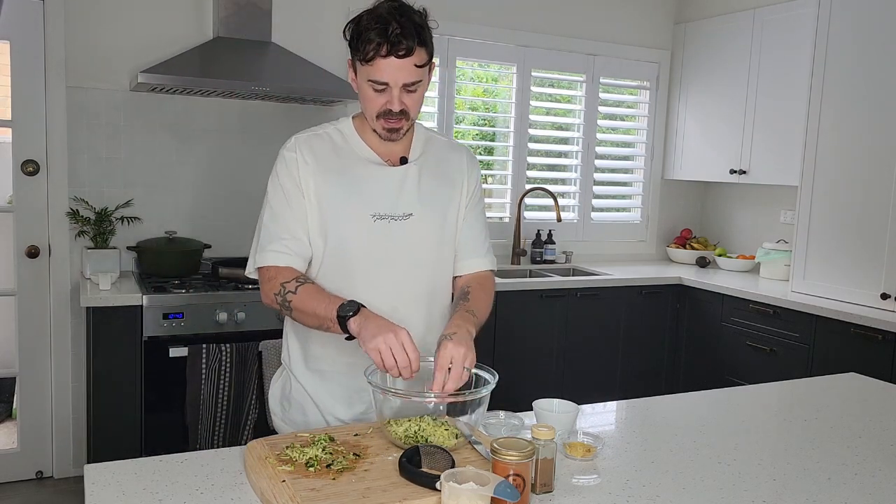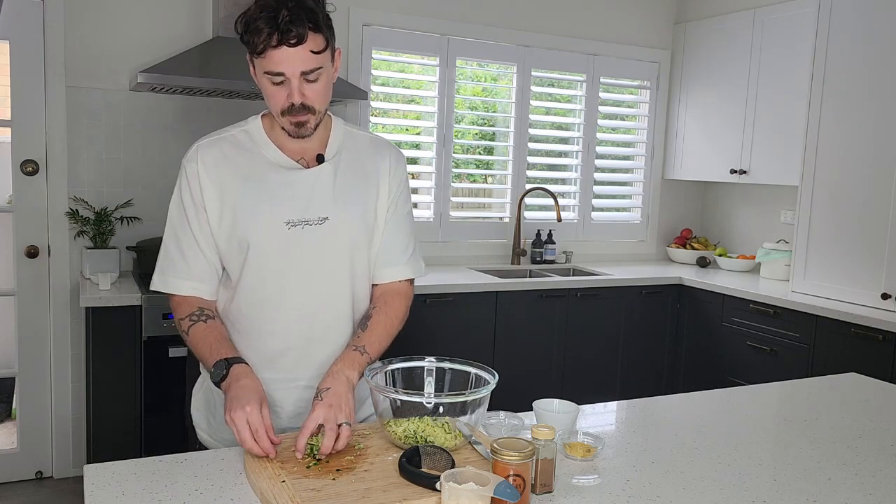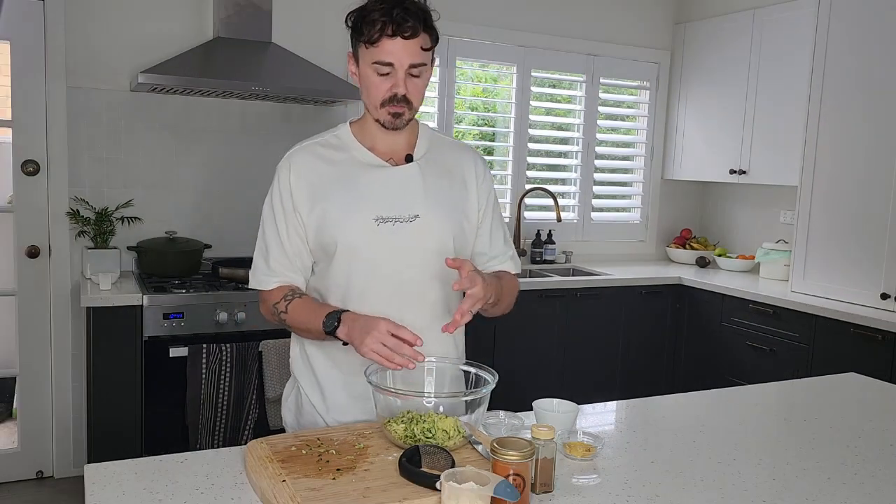Moving on to making the zucchini fritters — I'm going to mix up a bowl here. Again, very simple ingredients. You're going to work in your grated zucchini; don't stress too much if there's a little extra moisture. That's one large zucchini, or a couple of smaller ones — this is a fantastic way to use them up.